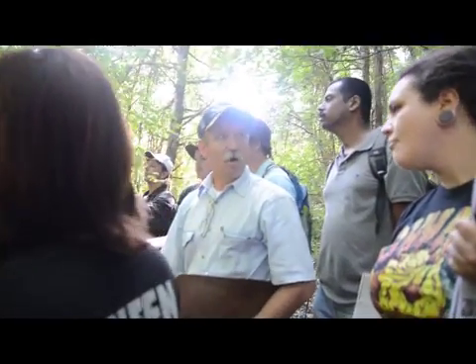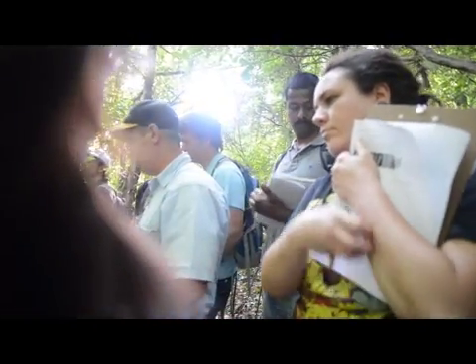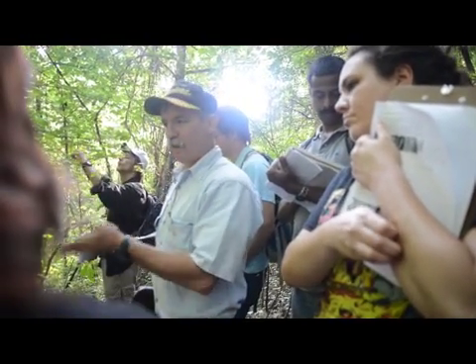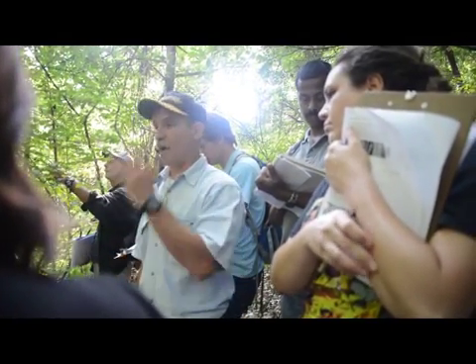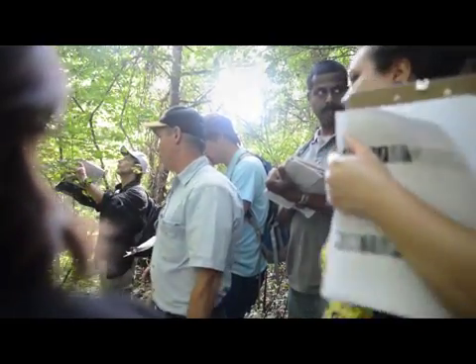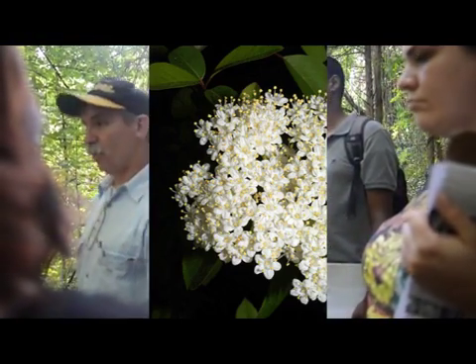All Caprifoliaceae are shrubs — the whole family. Who's ever heard of a viburnum? This is in the viburnum genus, and there are all kinds of ornamental viburnums all over every campus and town. They're not all native, but this is a native viburnum. Many viburnums are used as ornamental plants. There's a very pretty clump of flowers in the spring that form those fruits.